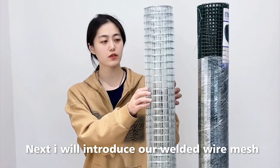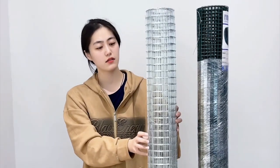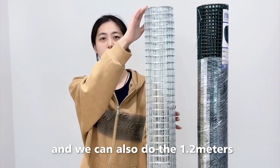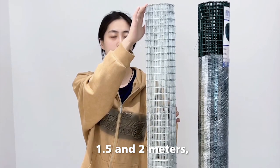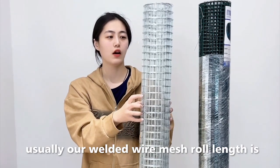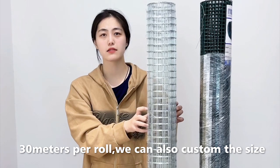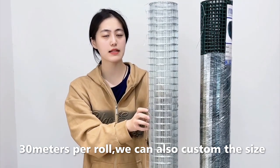Next I will introduce our welded wire mesh roll height and roll length. The roll height is about 1 meter, and we can also do 1.2 meters, 1.5 meters, and 2 meters. If you have requirements for the roll height, we can customize it for you. Usually our welded wire mesh roll length is 30 meters per roll, and we can also customize it for you.